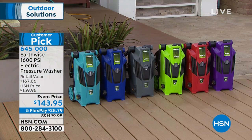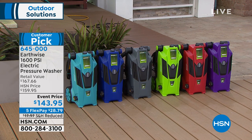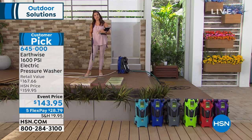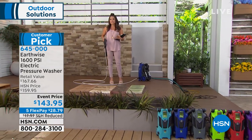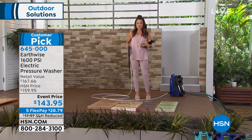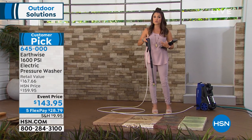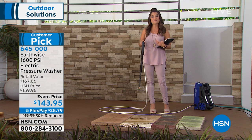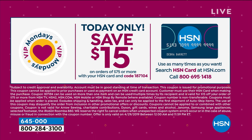We've got colors available: teal, navy, gray, bright green, red, and purple. A few things to note — first, this is a customer pick, which means customers bought it, loved it, and came back to write a review. It's not an easy designation to earn. Also, we have five FlexPay payments available. FlexPay requires no sign-up and works with any major credit card, debit card, or PayPal — it breaks up payments into equal monthly installments with no interest, and you get your pressure washer right away. That's $28.79 to get this home.